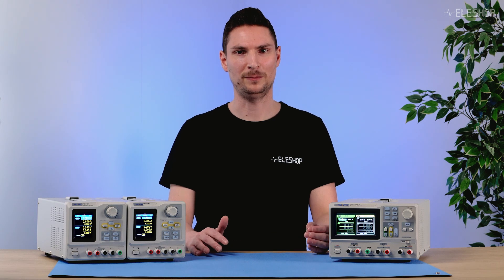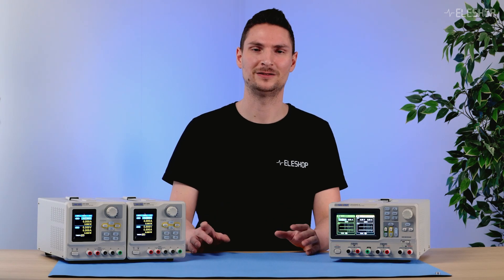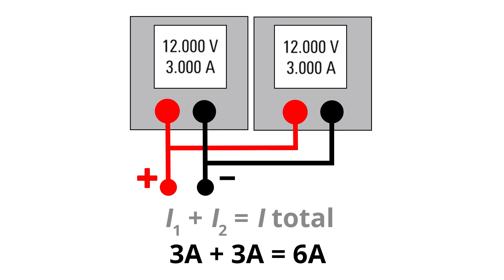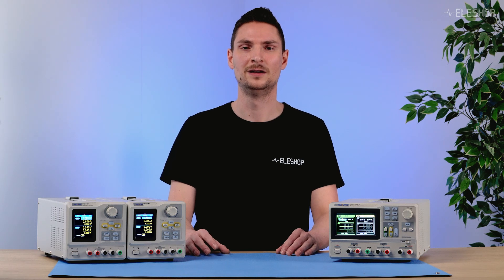Is it possible to connect power supplies in parallel to increase the output current? Yes, in theory. But there are important considerations in practice. When you connect two simple single channel power supplies in parallel, nothing is balancing the current equally between them. So when there is a small voltage or resistance difference between the supplies, the current from each supply will differ.